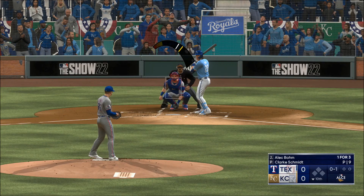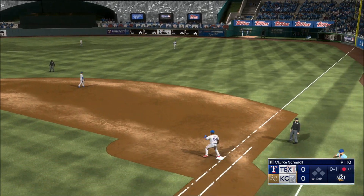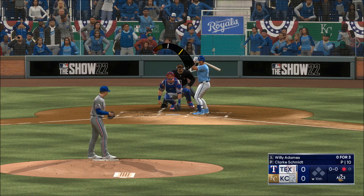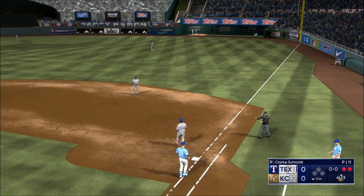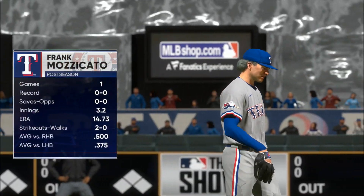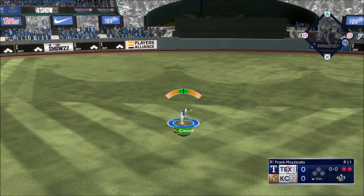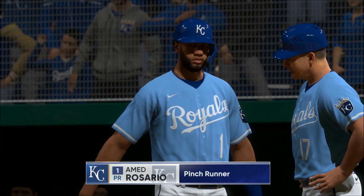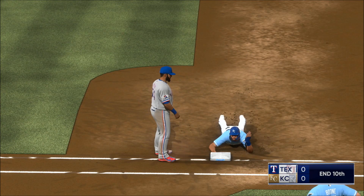Back here in Kansas City. The 0-1 — right side. Devers throws to first — they get the lead off man in the 10th. Good arm-side run and sink on that pitch. Line to second, snagged on the bounce, gets it — two up, two down. Vinny Pasquantino for the Rangers. On the ground and it's through for a hit — leadoff. Puts the winning run on base. Looks like we've got a substitution at first — they got him.